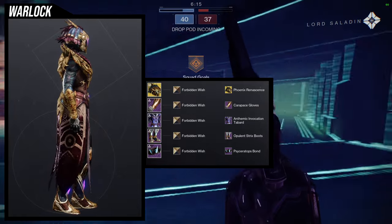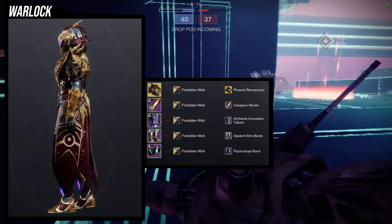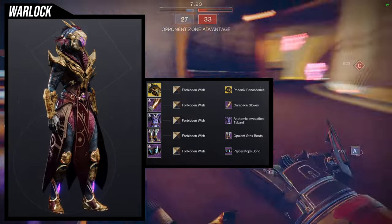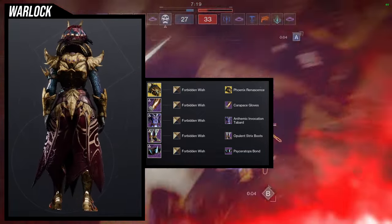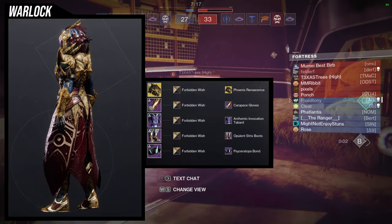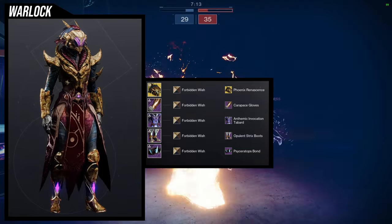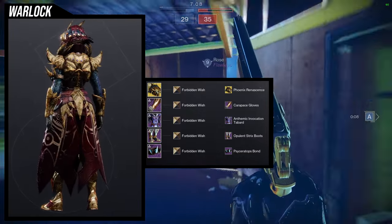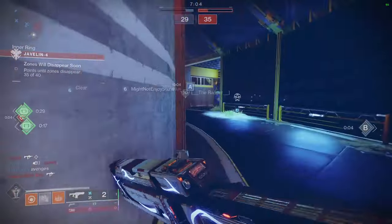Even if you don't like Forbidden Wish — which is completely fine, it's not a great shader for most pieces — I think it looks amazing here. But if you wanted a bone color without Forbidden Wish, there are definitely some bone shaders in this game you could use. One specifically would be Dreaming Spectrum, which is one of my favorites. But there are so many good colors to choose from. I definitely think this is one of my favorite sets I made for the Warlocks.